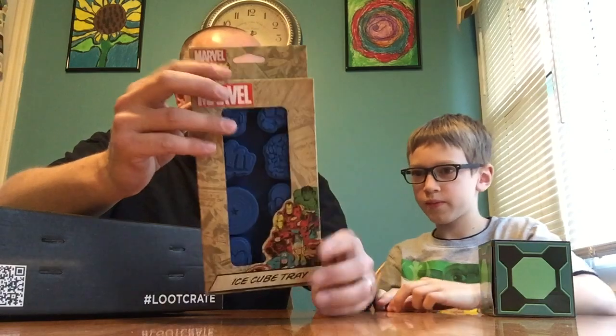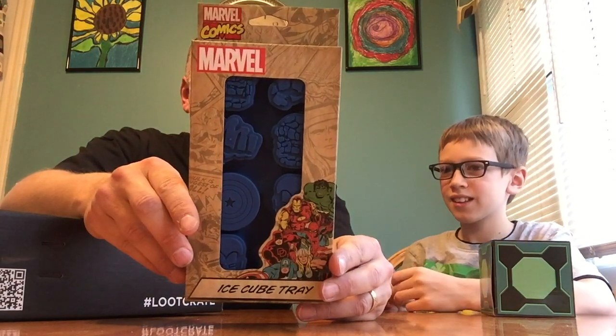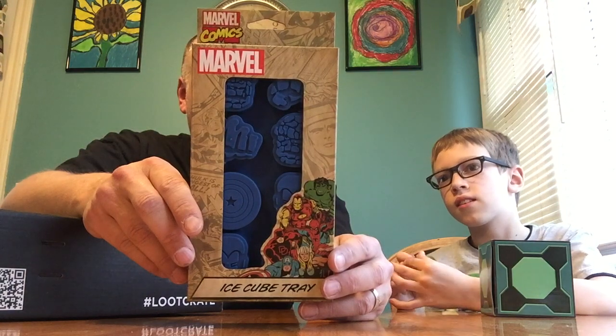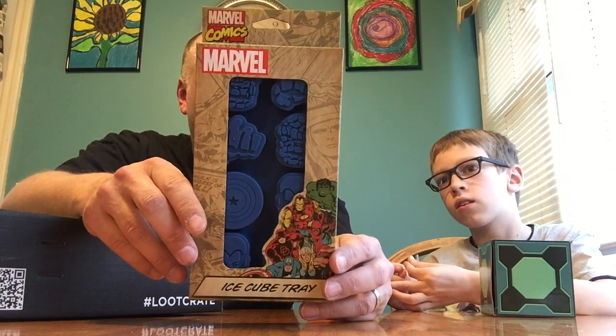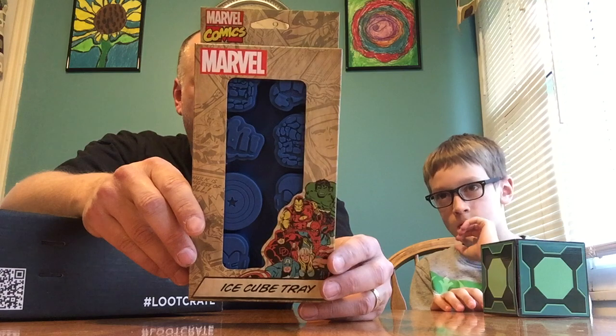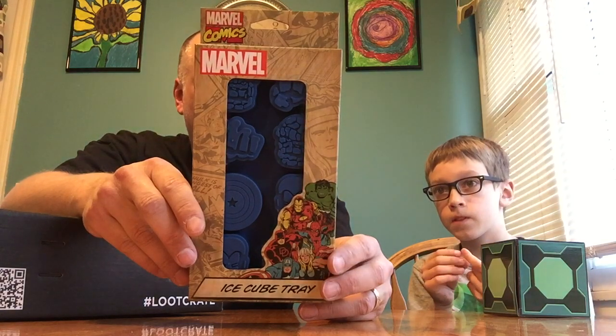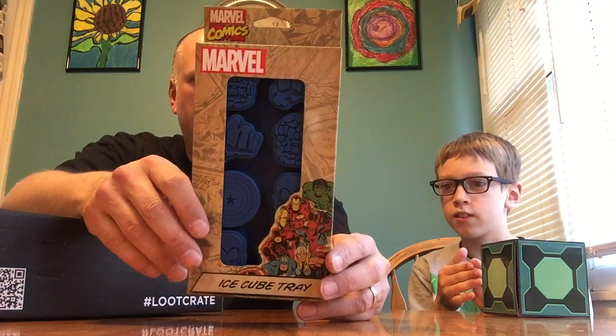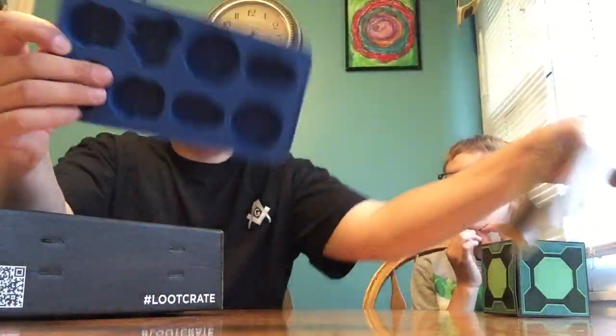What's this? Oh, it's a Marvel ice cube tray! I just noticed that at the bottom. Since the introduction of the Fantastic Four in 1961, Marvel has created an exciting and ever-expanding universe of heroes known and loved the world over. This special collector's edition ice cube tray features characters from the power-packed pages of the mighty Marvel Comics — a great item to chill with. This ice cube tray is a must-have for any fan who's uttered the words 'Make Mine Marvel!' Nuff said.